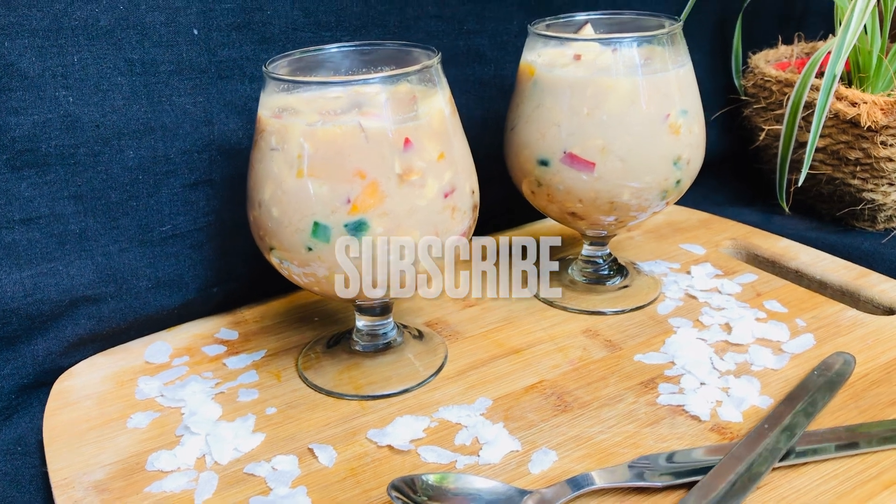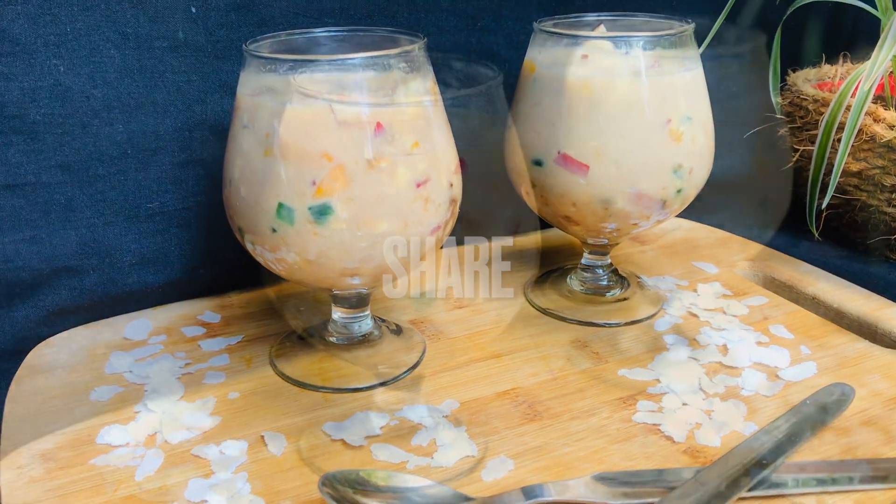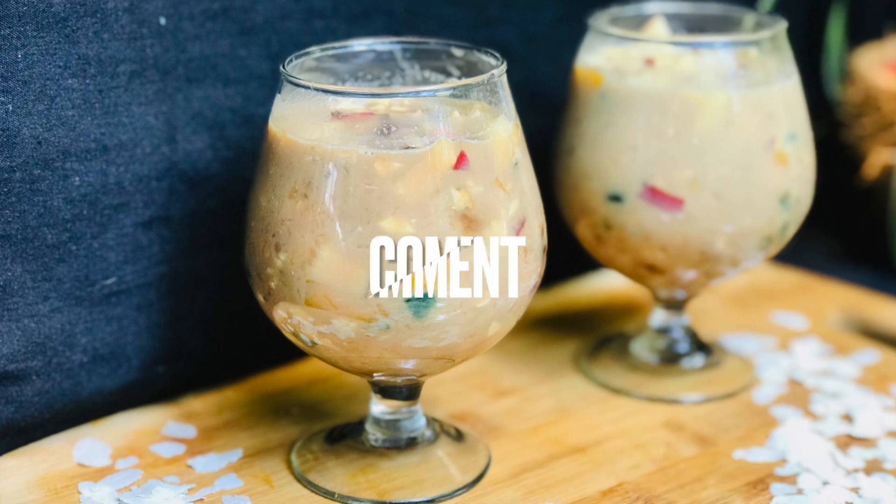If you want to try this recipe, please do subscribe, share, like, and comment. Thank you.